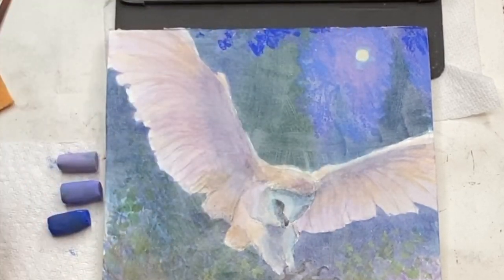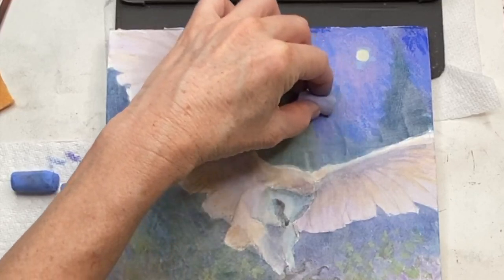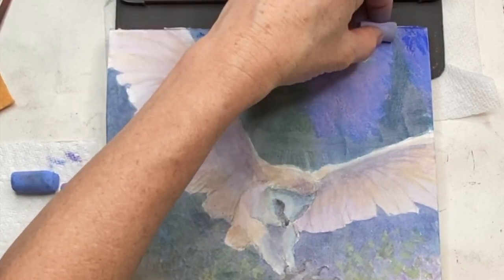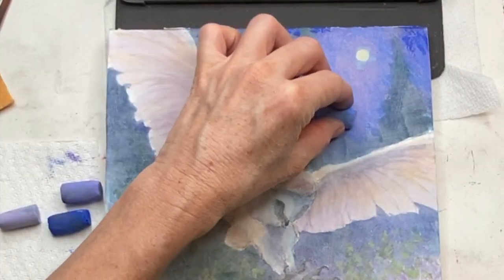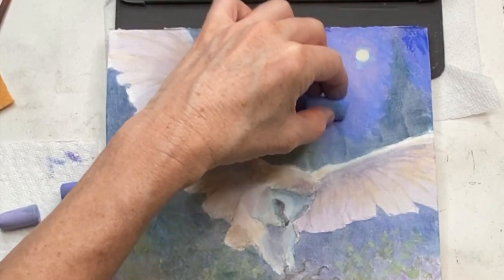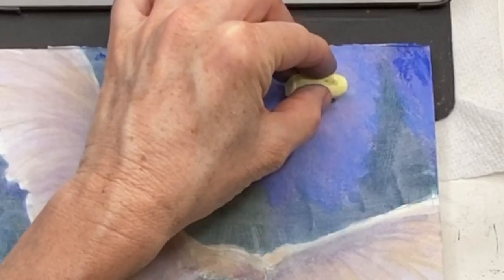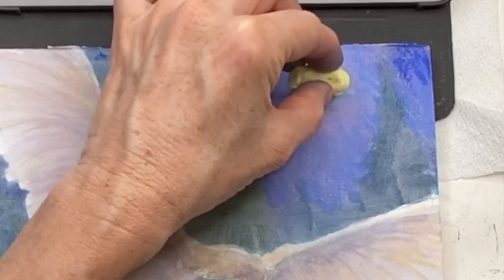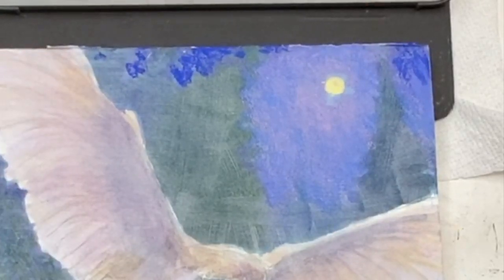This is real time — I'm just scumbling in, not using hard pressure, keeping it light so that I'm not taking away my ability to layer things. That's one thing to remember with pastel painting: if you overfill the tooth of your paper or surface you're going to lose the layering ability and start muddying your colors. Pastels have a wonderful vibrancy because of the substance they're made from — they have little particles that sparkle — and if you over-layer you'll decrease that beautiful color intensity.